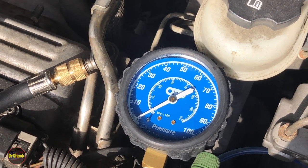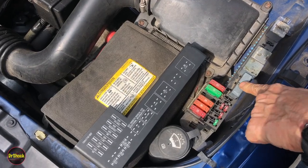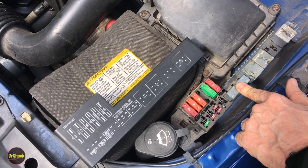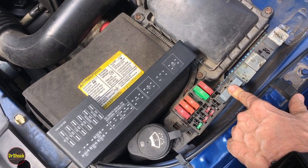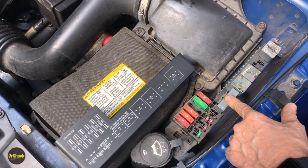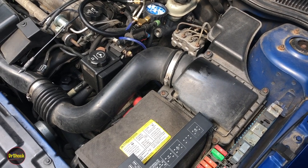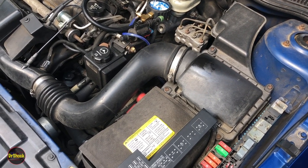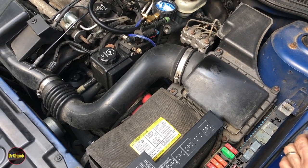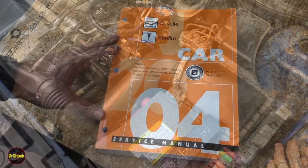We've checked the fuse and the relay, getting nothing. Based on the symptoms the owner shared — it being hard to start — and the fact that this is the original fuel pump from 2004, it's very likely the pump. It's technically one of two problems: the fuel pump in the tank or the wiring from here back to the tank. Either way we'll probably need to drop the fuel tank to get access to the plug on top of the fuel sender assembly.